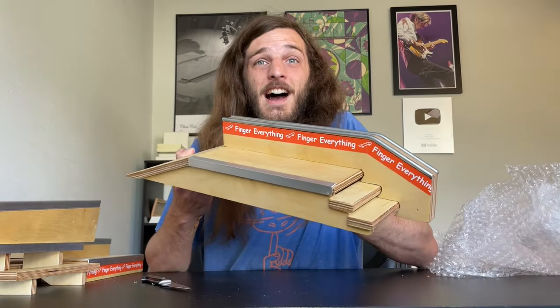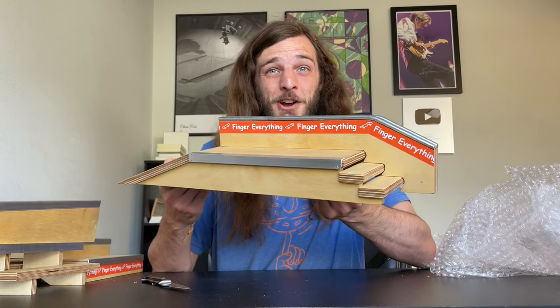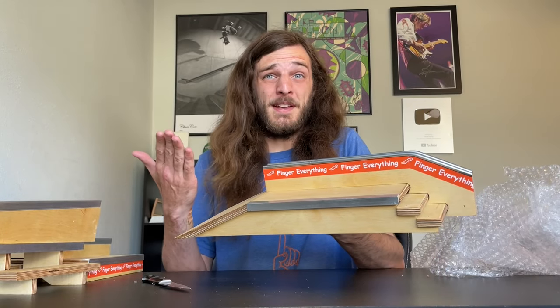Look at this thing. I am speechless. This thing looks so incredibly nice. I also think this is the biggest fingerboard obstacle I've ever owned, by far. Now that we got all this stuff out of the box and ready to go, it's time to show you how it functions.